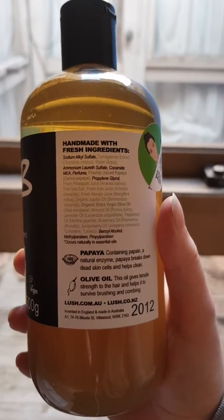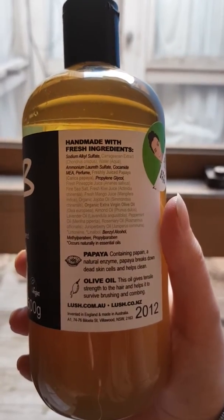Looking at that ingredient list, you may notice some similarities to a different shampoo. This shampoo is almost identical to the I Love Juicy shampoo. It is a clarifying shampoo like I Love Juicy and does a very similar job. The only difference is that Rehab has more oils in it.